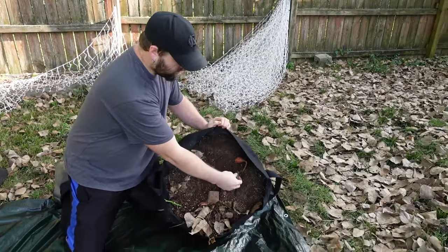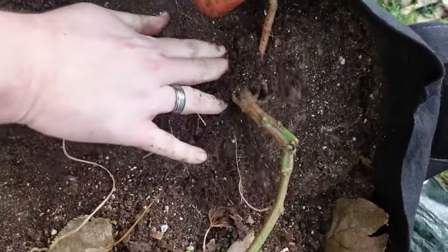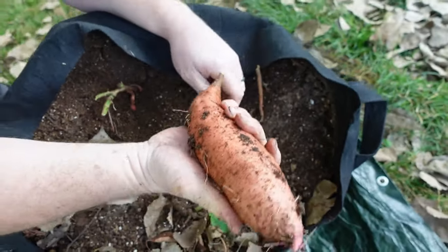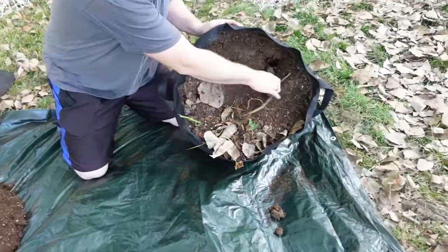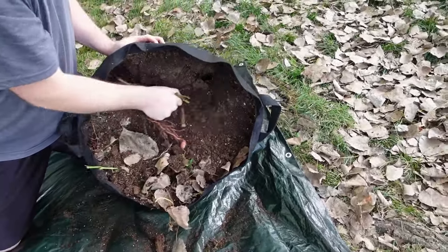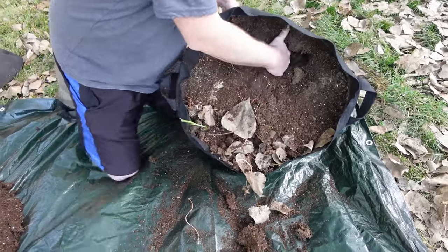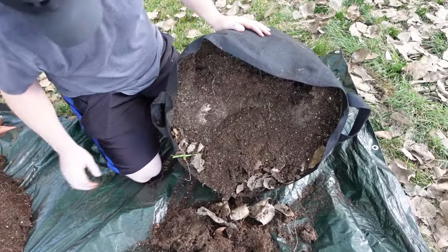Look at this — I was talking about how thick the stem is on this one. You can see it popping out the top of the bag. Let's pop it out — wow, beautiful sweet potato right there. This one's the same way, really thick roots. It makes it difficult to work with but it means they're healthy.